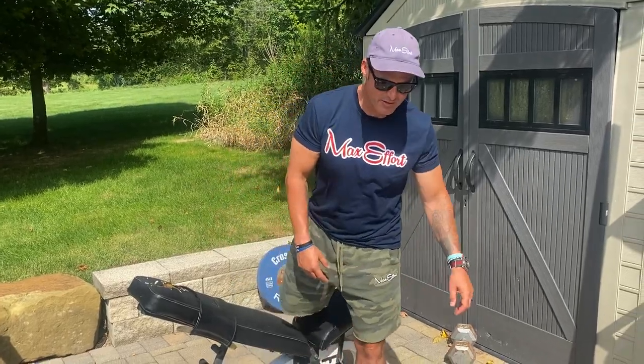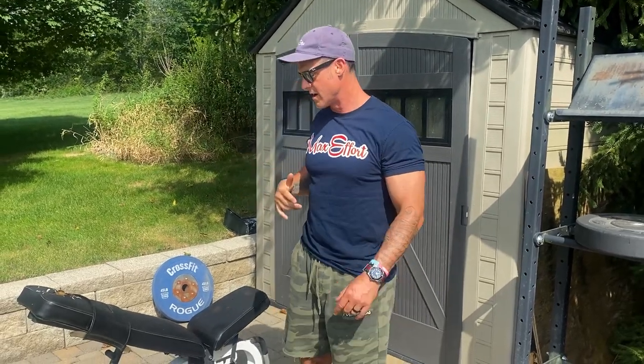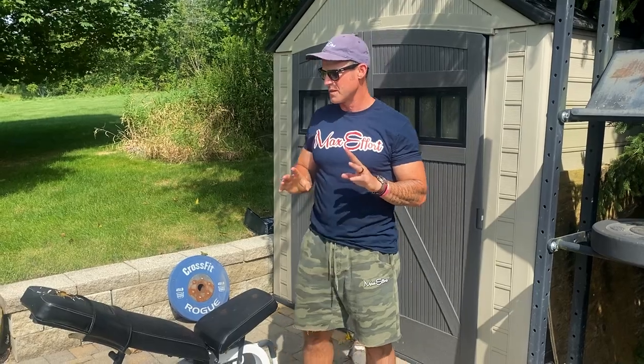What's up everybody, welcome to another episode of the Knowledge Bomb — episode 454. We're going to go dumbbell arrows; I'm going to show you two different ways to do dumbbell arrows.